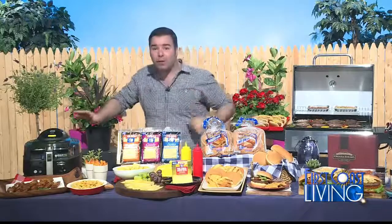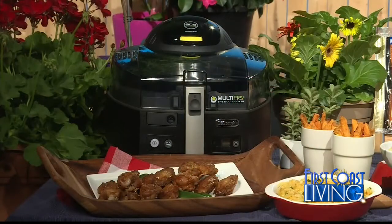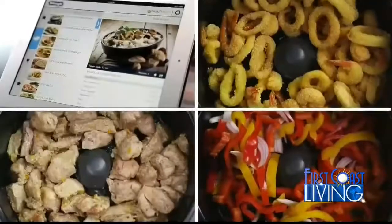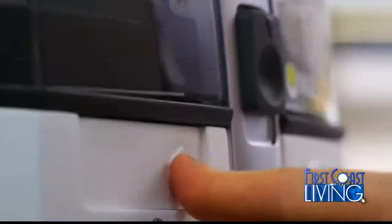Everyone is constantly occupied grilling, but we always forget about the side dishes. A great tip is to have something else make them for you using an air fryer. They use little to no oil, which means less fat without losing any of the great taste. This is the DeLonghi multi-fry — it makes sides like crispy sweet potato fries and mouth-watering buffalo wings with no added oil.